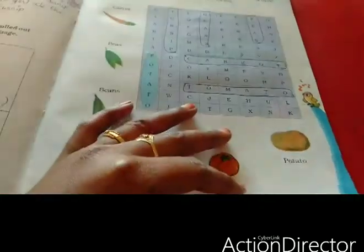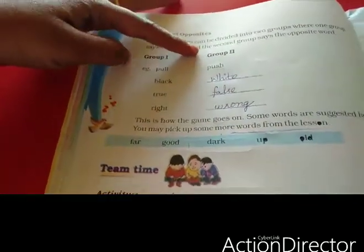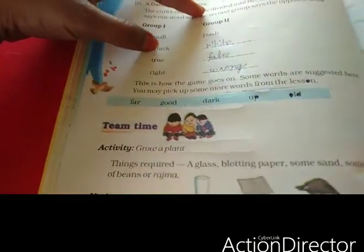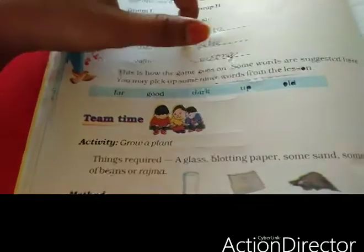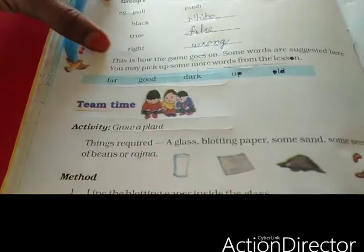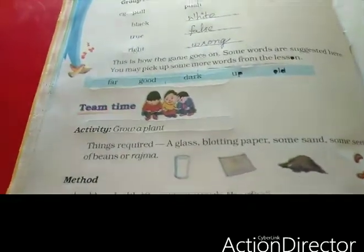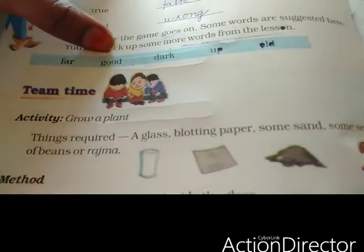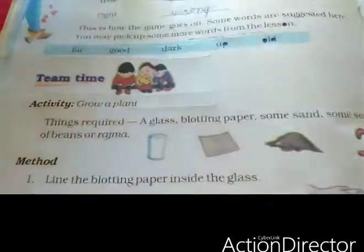Take the next page. Here in groups we have to write the opposites. Pull — push. Black — white. True — false. Right — wrong. Here they have given some more words and we have to make their opposites. Far — near. Good — bad. Dark — light. Up — down. Old — new.